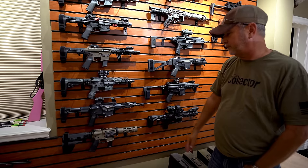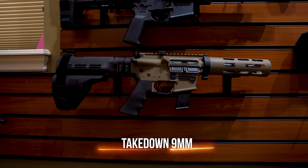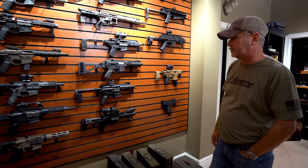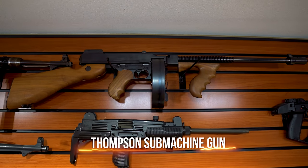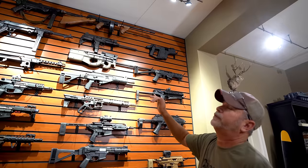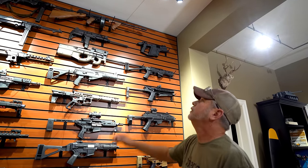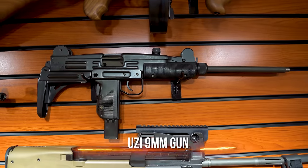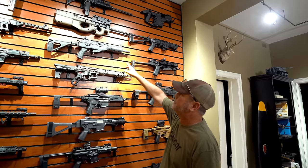I think this one's a takedown nine millimeter — played around with that for a little bit, it's kind of a pain in the ass but still fun to shoot. That's a Tommy gun like you see in the movies — the .45 drum is kind of difficult to put on, that's why it's never going to come off. Below that is a Uzi at nine mil of course.